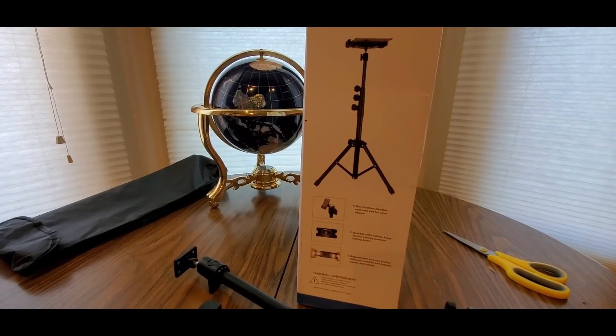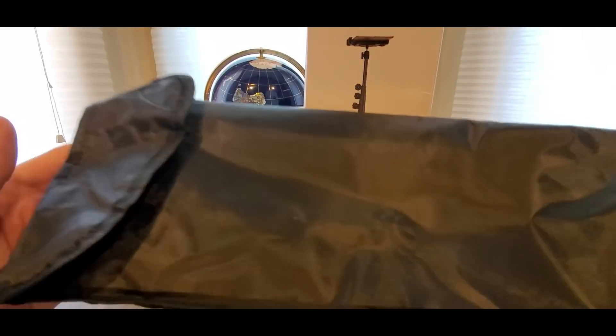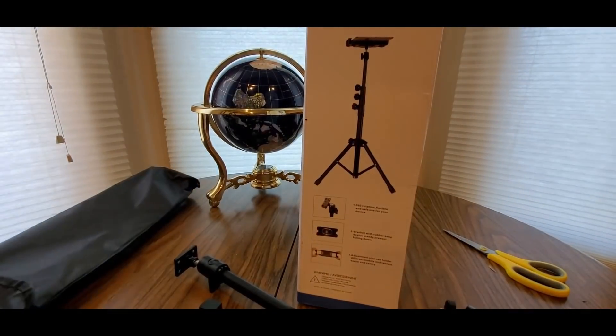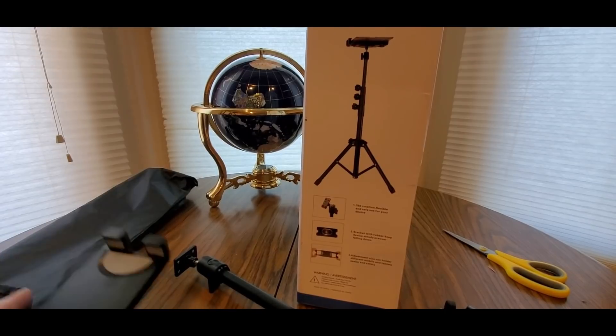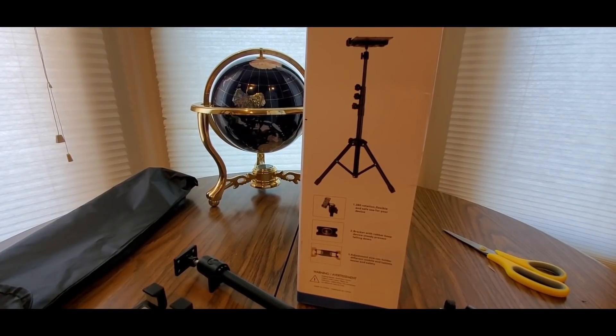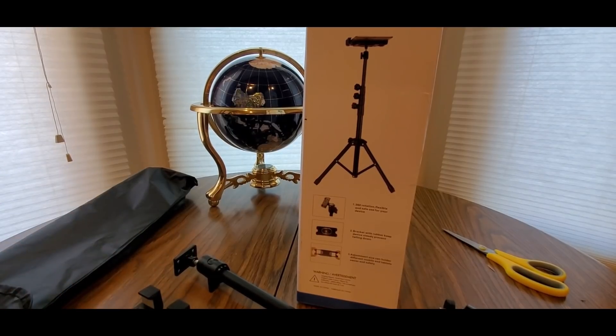It comes with a tote bag to carry it once we get back to normal soon — hopefully. We can start vlogging outdoors and more travel, so yeah, pretty cool good stuff. Check them out — link will be down below. Be safe, have a good one, see you soon!